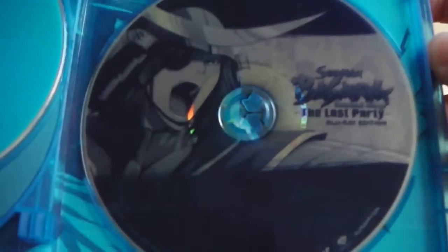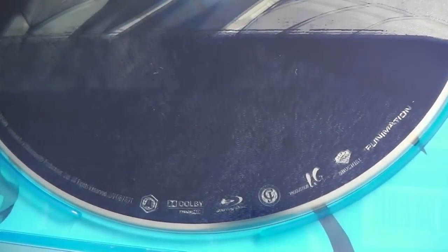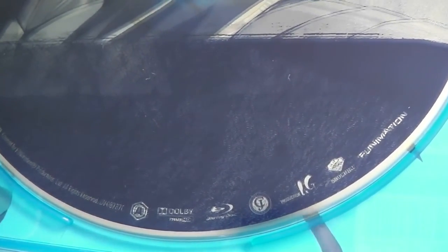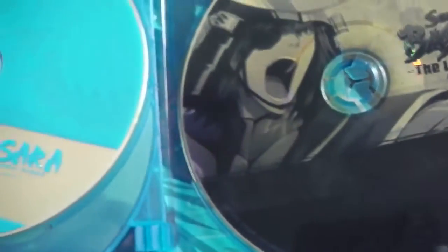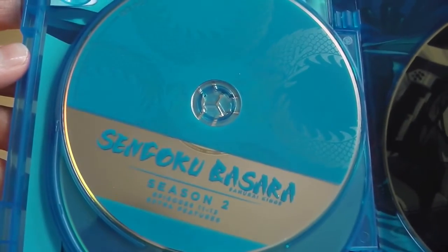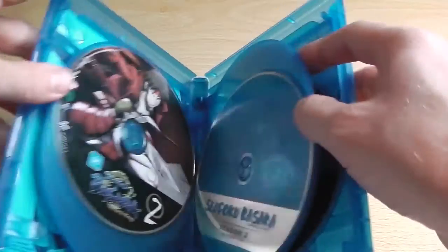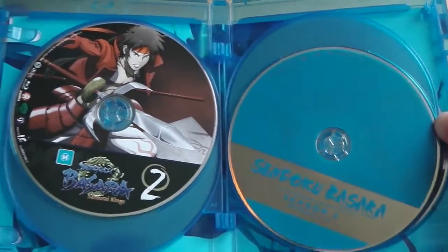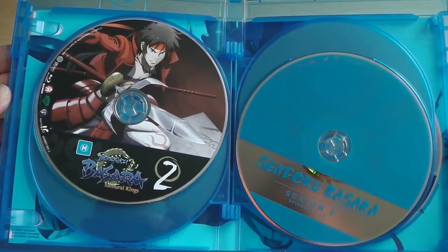To cut costs down, Madman Entertainment have just opted to use the Funimation authored discs, which interestingly enough Funimation labelled as region A — as you can just make out at the bottom of the disc — when it's in fact region A and B. It does make the set look a bit like a hash job, whereby they've just thrown random things into the set.